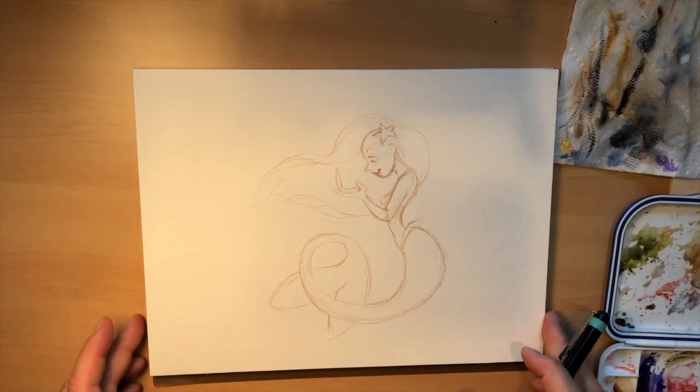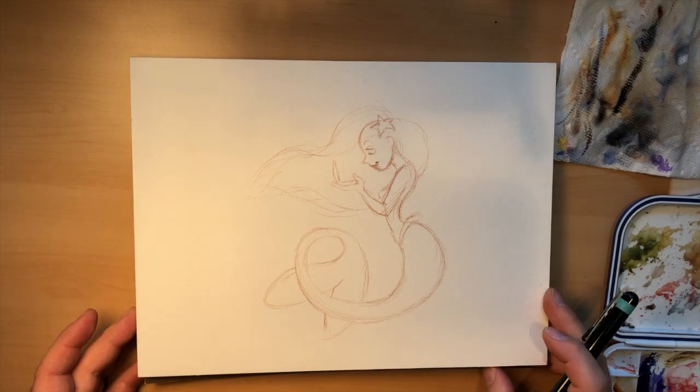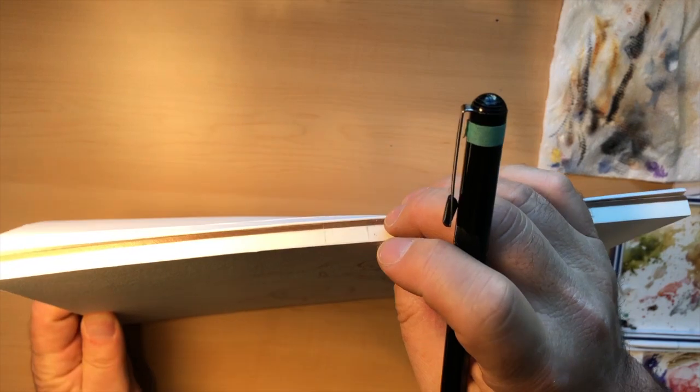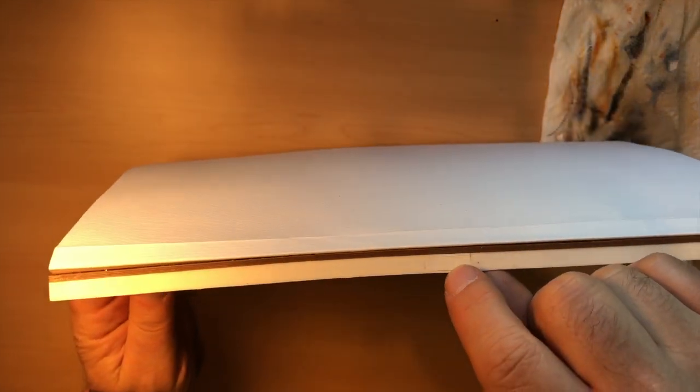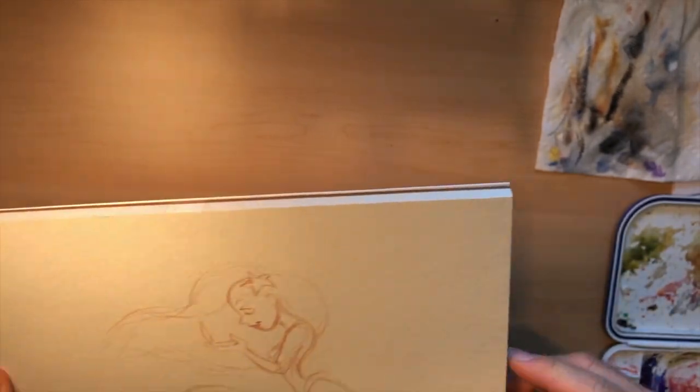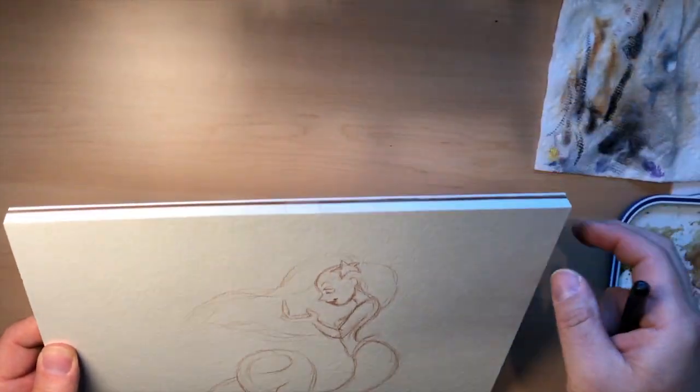I'm working on watercolor paper — this is a watercolor block. All the papers are stacked up together and gummed all the way around the edge, so I can just run a palette knife or an exacto knife around there and peel it up when I'm done. The gum all the way around holds the paper taut.